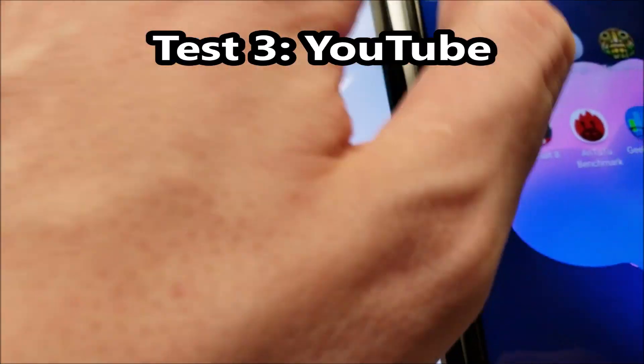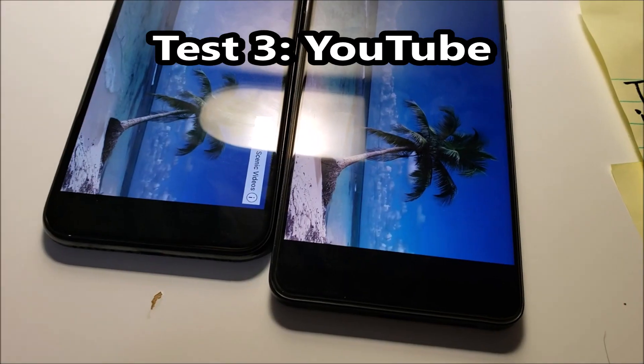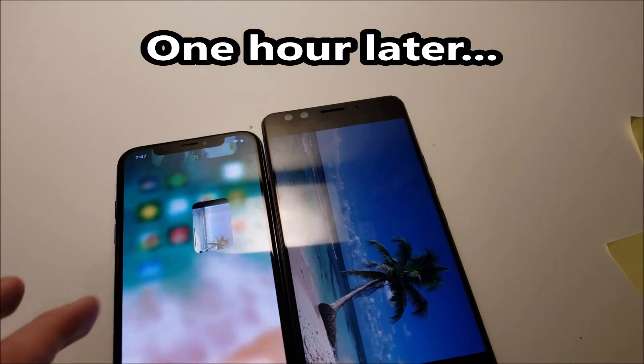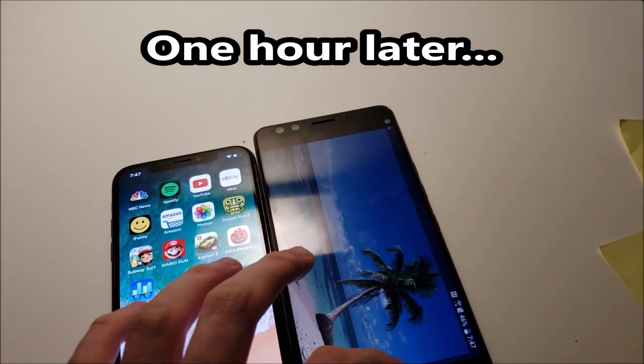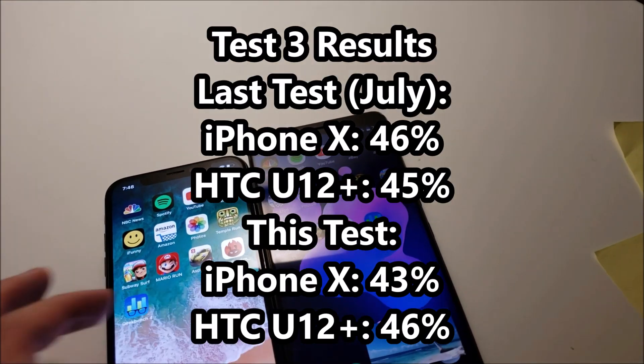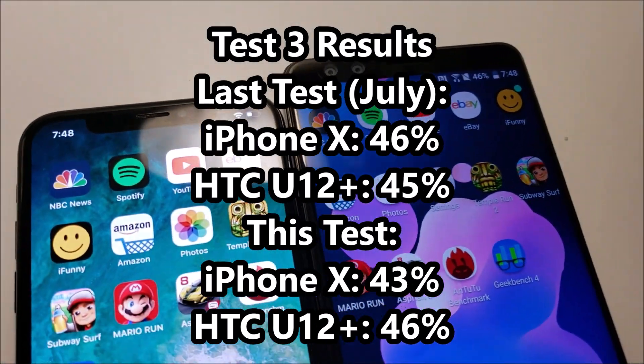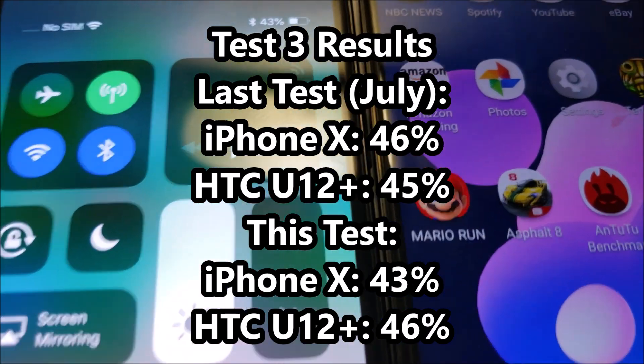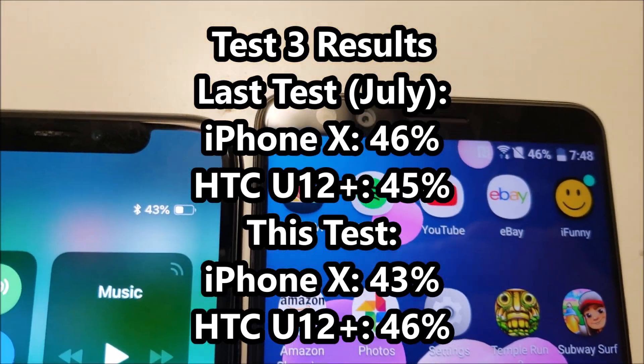Next up we have the YouTube test. As usual I'll check in in one hour. After round 3, it looks like we got an advantage there for the HTC.